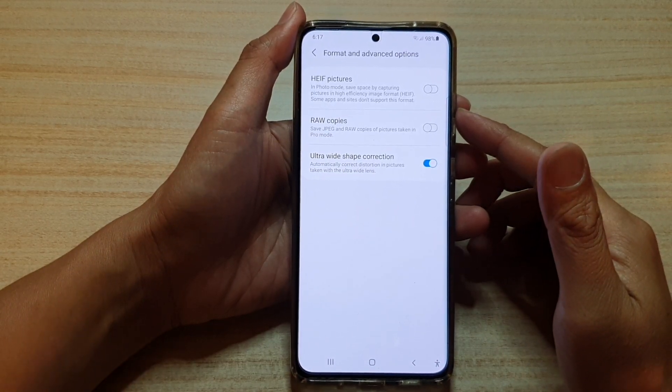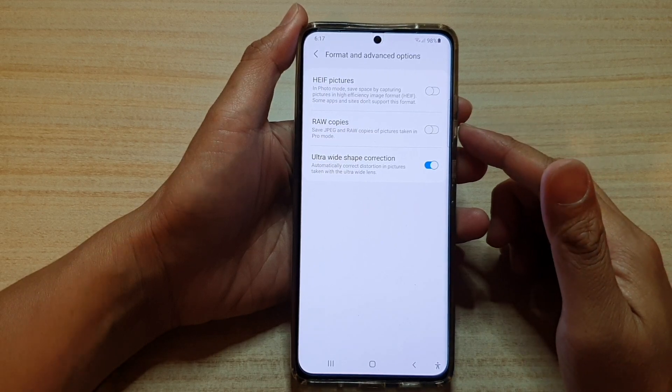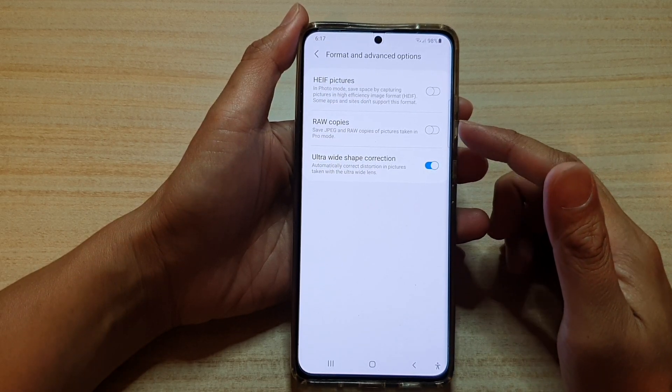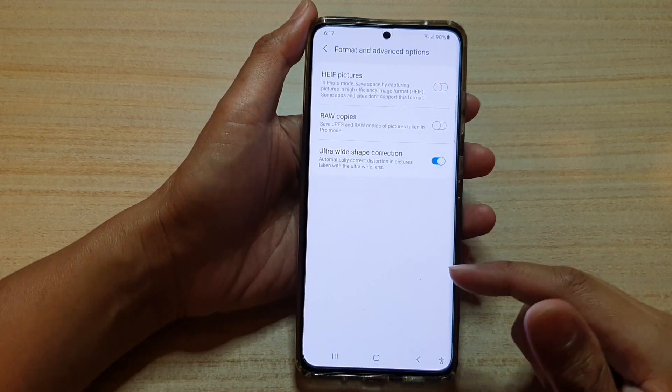In this video, we're going to take a look at how you can save JPEG and raw copies of pictures taken in Pro Mode camera on the Samsung Galaxy S21 series.